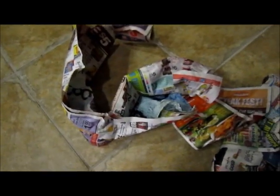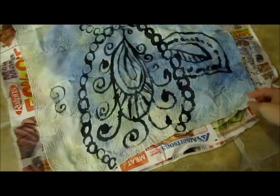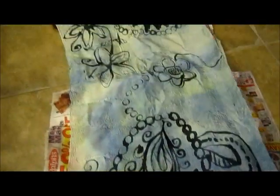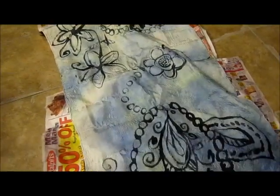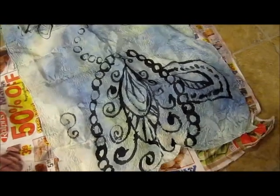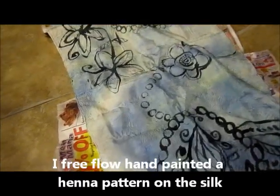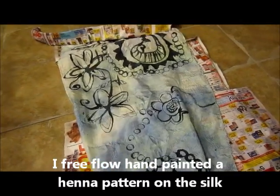I can't — see, that one turned out quite nice. I had like a sea foam color of silk and then I just free-flow painted on it with black. And I think it turned out pretty good.